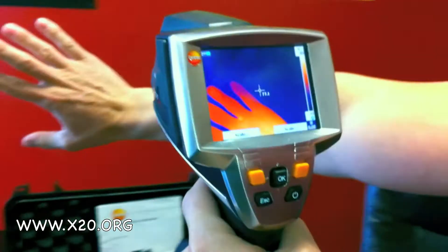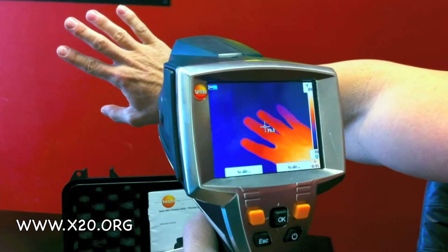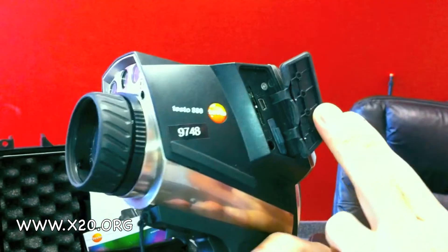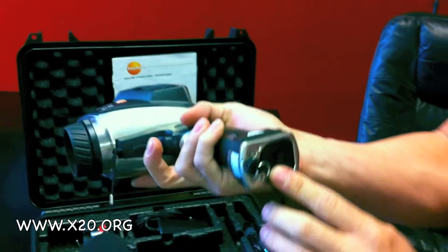Here's an example of the very bright screen. This is the Ironbow color palette — there are multiple color palettes to choose from. It has a standard SD card slot and USB power.